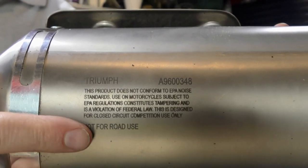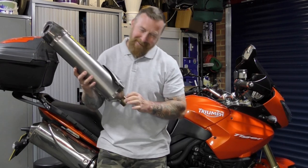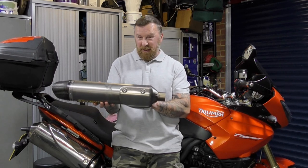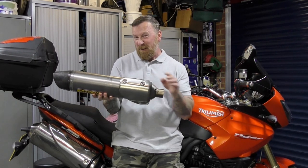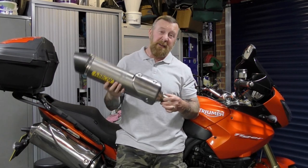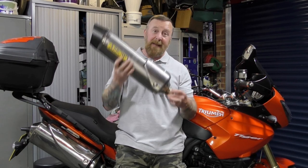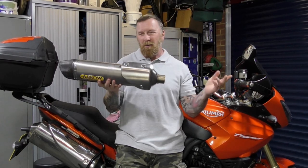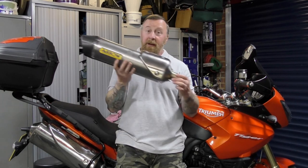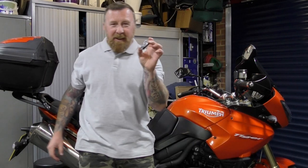Now there's only one sort of thing wrong with this - it says 'not for road use.' Some MOT inspectors don't like this. You can trim a little away and put some paint on it, but they know what you've done. So I've kept the original exhaust - if the MOT inspector mentions anything, I'll put the original one back on and slap this one back on after. You get the exhaust, the link pipe, and even the springs.